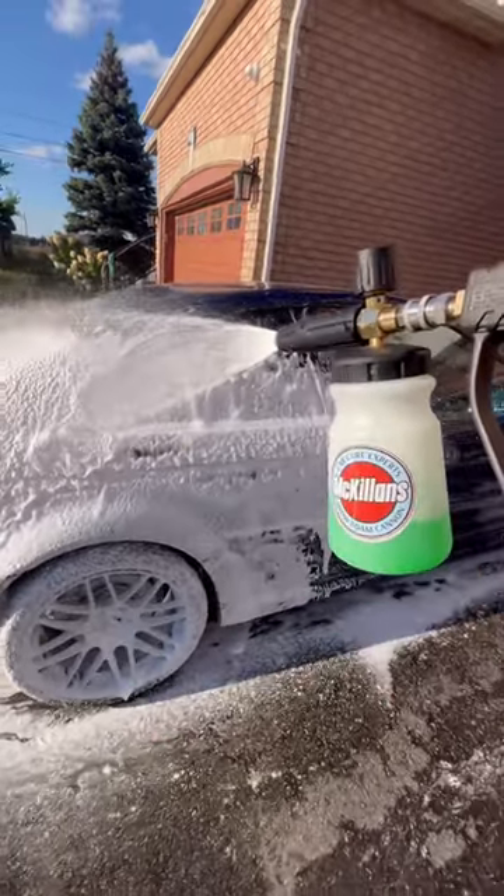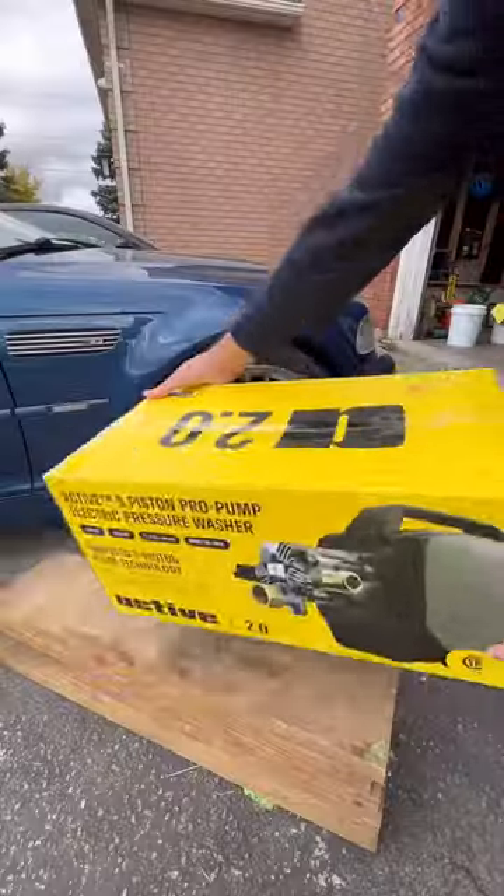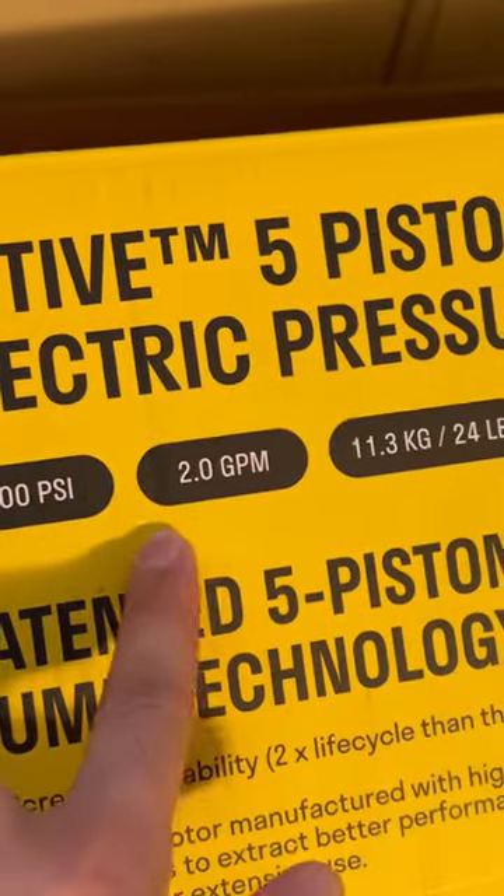Before you go out and buy a foam cannon, you'll need to know some things. First, you need a pressure washer. Try to find one with a flow rate around 2 gallons per minute.